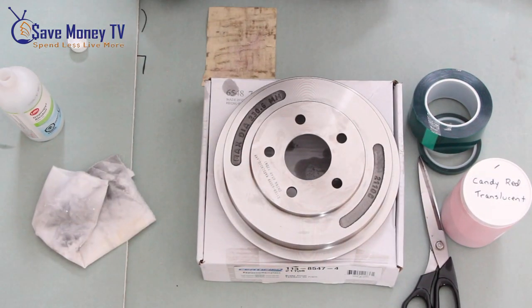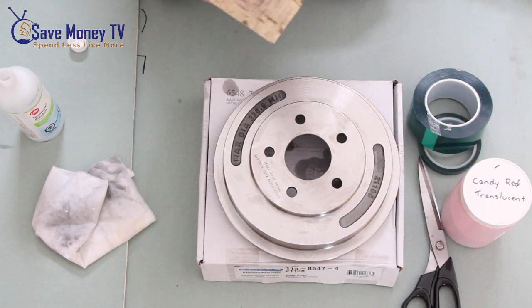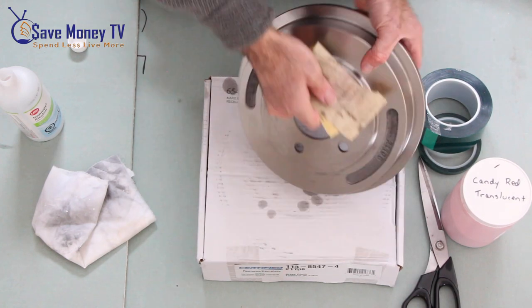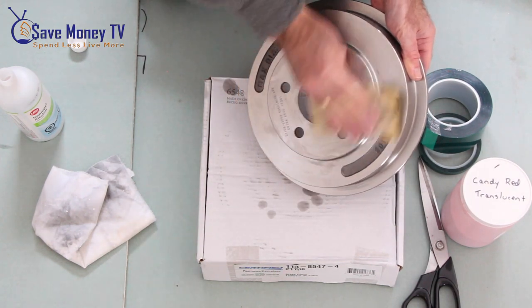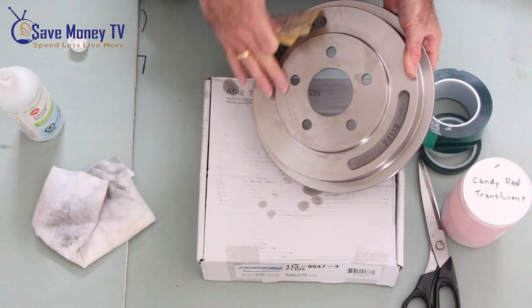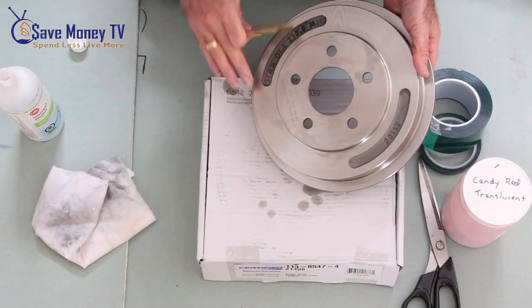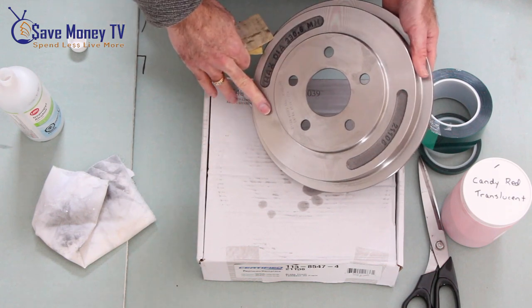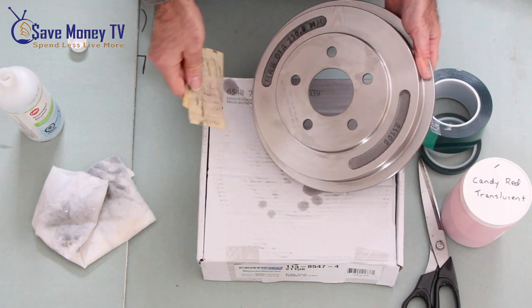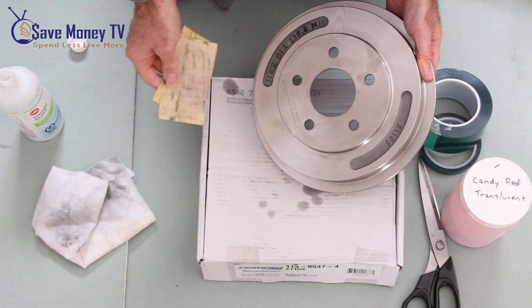This is an optional step, but I do like to take fine sandpaper. There are some grooves in the surface already. I'm not trying to change the surface at all — I'm just really trying to clean it up, and I find the sandpaper helps a bit.